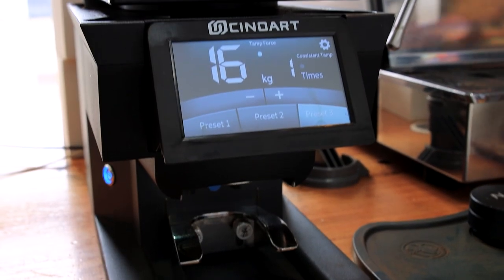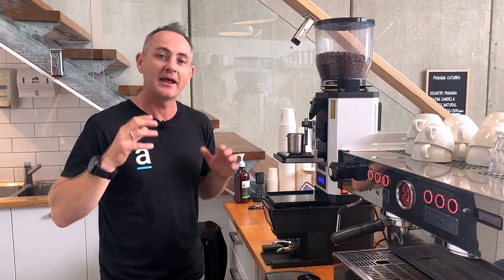G'day everyone, today we're talking about automatic tampers, and in particular we have the brand new prototype version — a pre-release of the new Sinoart PTB, which is the tamper that sits below your grinder. Let's have a deep dive into how cool this is, all the features it has, and whether it may be the right one for your espresso bar or cafe.